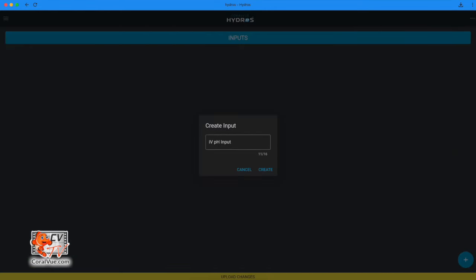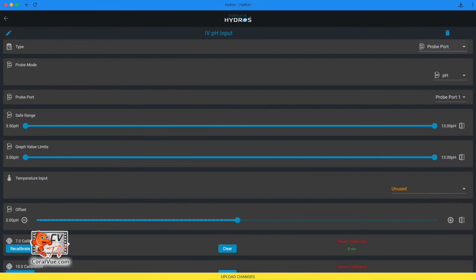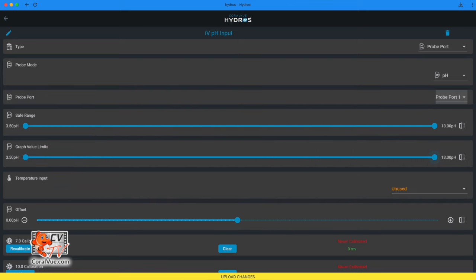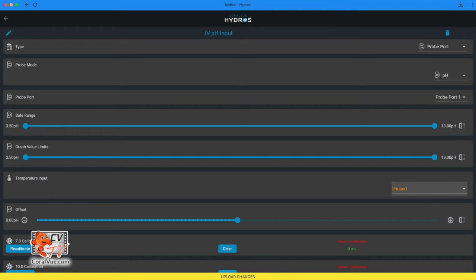IV pH input: select Create New pH Input. The suggested name 'IV pH Input' is already filled in; you can change it before tapping Create. Select type Probe Port, probe mode pH. Probe port: select the probe port where you physically connected the pH probe. Safe range: the default is 3.5 to 13. Graph limits: the default is 3.5 to 13. Temperature input: select a temperature probe to help make the pH reading more accurate. Offset: use this option for minor corrections to the pH reading if it's slightly off after running a full pH calibration. The maximum offset allowed is negative 0.5 to 0.5.